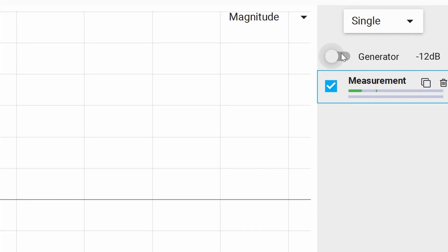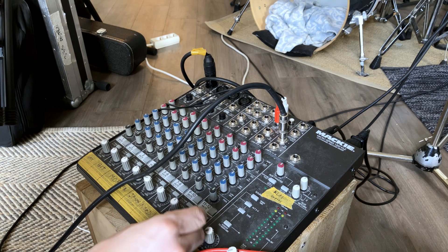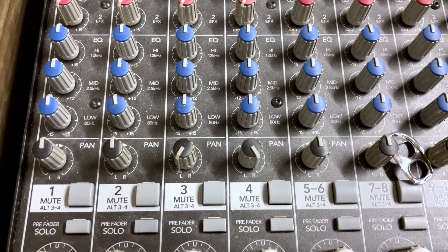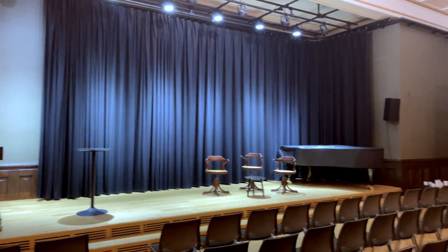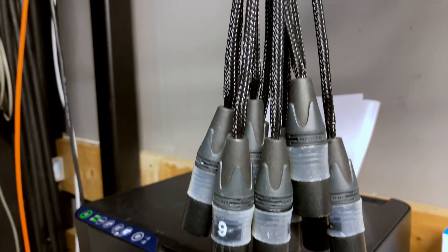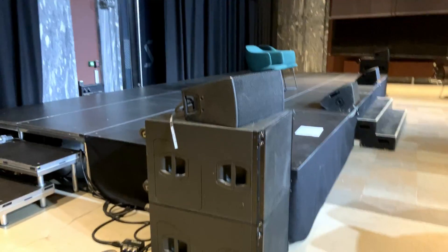Step two is verification. Before we get going with EQing and measuring our system, we want to confirm that every single element is working. With the pink noise generator hooked up to our mixer, turn the generator on, bring up the input channel and master, and use the pan control to pan left and right. We're looking for the exact same sound coming out of the left side as the right side — not a different volume. If something is wrong, double check your speakers, cables, and make sure volume and EQ settings on the speakers are identical. If you have separate subs, turn those on separately and check each one as well.